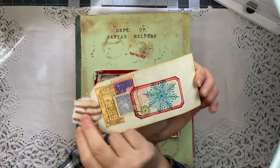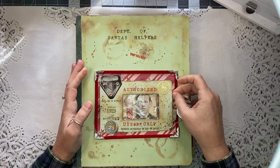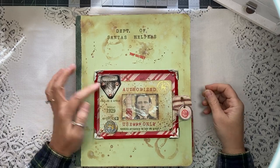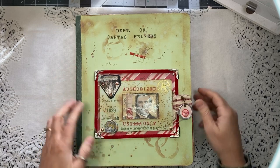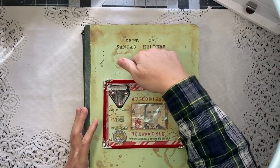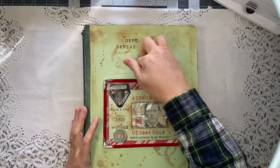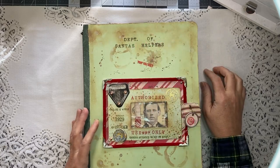There's a little collage on the back and that just slides right into that little window. It says 'Merry Christmas to you,' there is Santa's seal right there, and this is actually a pocket but I don't have anything in there right now — I'll have to find something to stick in there.